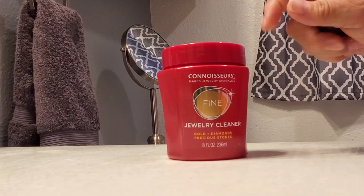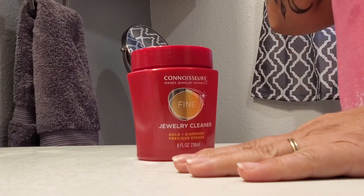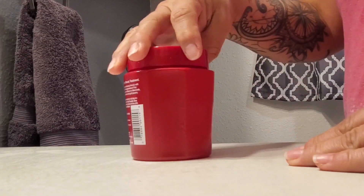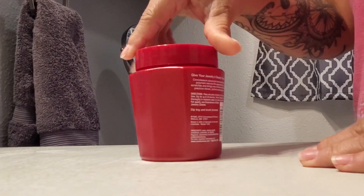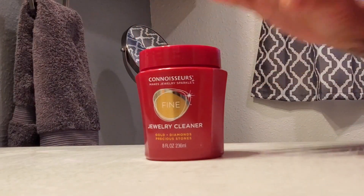This stuff works fantastic. I take the little brush and scrub my jewelry really well, rinse it out, lay it on a towel on top of the counter, and my jewelry is clean. So if you're looking for something to clean your gold, diamonds, or precious stones, this is it right here.